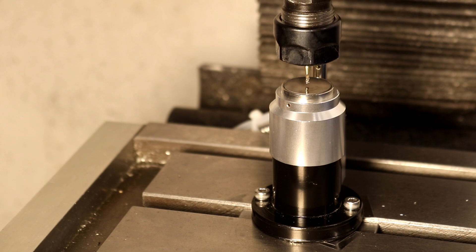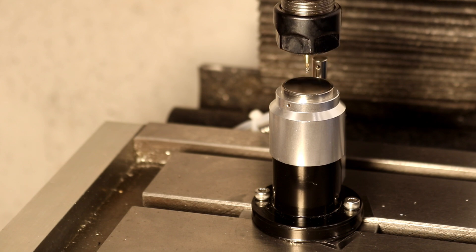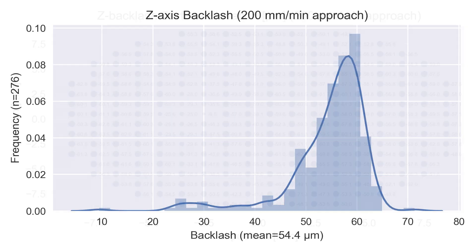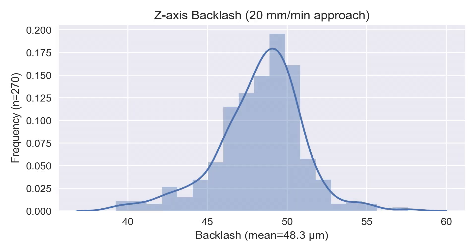The next source of error I looked at was backlash, measured as the difference between when the tool length probe is triggered on the downstroke versus as it's being lifted off of the tool length gauge. I measured backlash at two different approach speeds — 200 millimeters per minute and 20 millimeters per minute. The backlash changes a little bit but nothing substantial; the average between them is roughly 50 microns, or two thousandths of an inch, which is pretty in line with about one and a half thousandths of backlash I see on my mill across all axes.